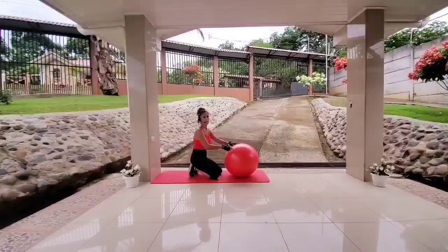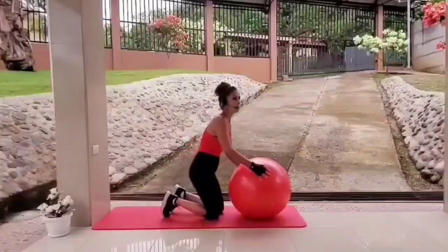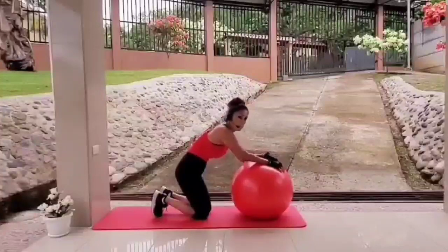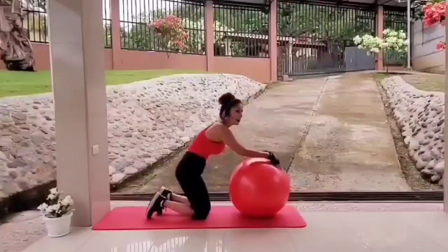Next, we will be doing a forearm fling. You can either do a wide-leg plank or keep your feet together — a wide leg is always easier. You will be on your toes as well. Keep your body straight at all times. Grab onto the ball and stabilize it.